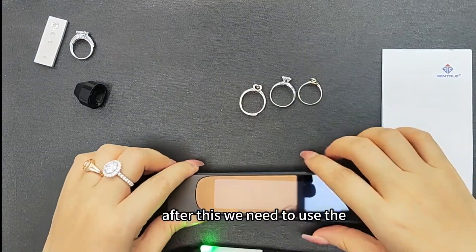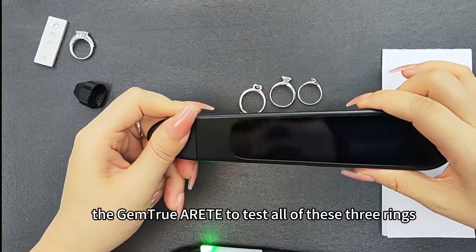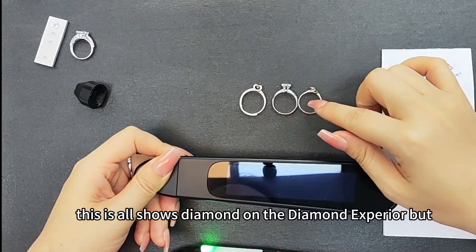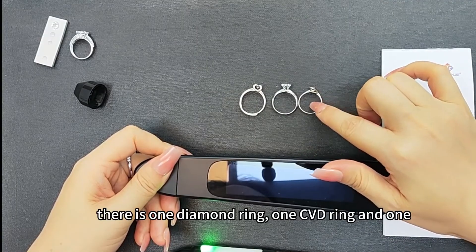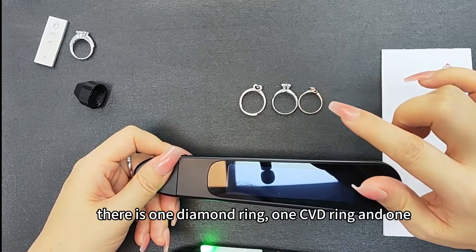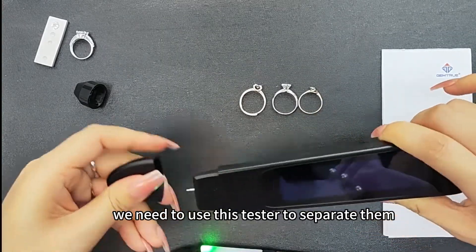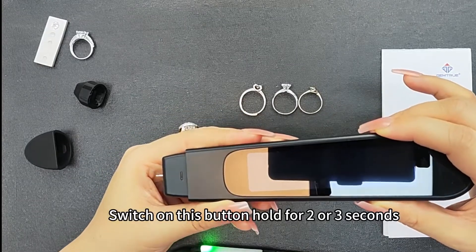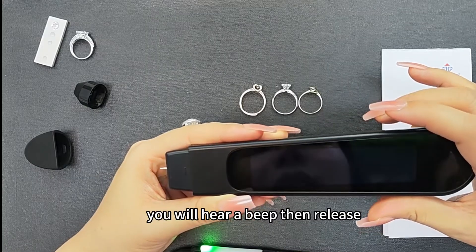After this, we need to use the CVD tester to test all of these three rings. They all show as diamond on the diamond tester. But there is one diamond ring, one CVD ring, and one Moissanite inside. We need to use this tester to separate them. Switch on this button, hold for two or three seconds. You will hear a beep, then release.